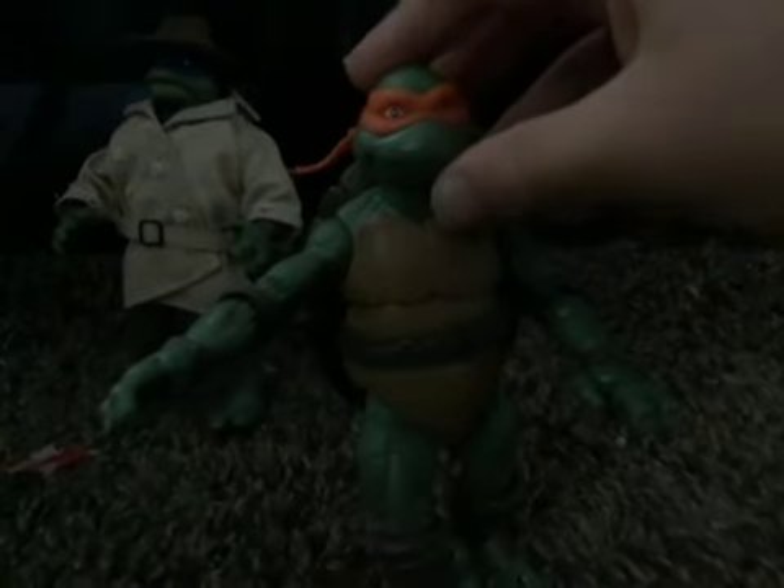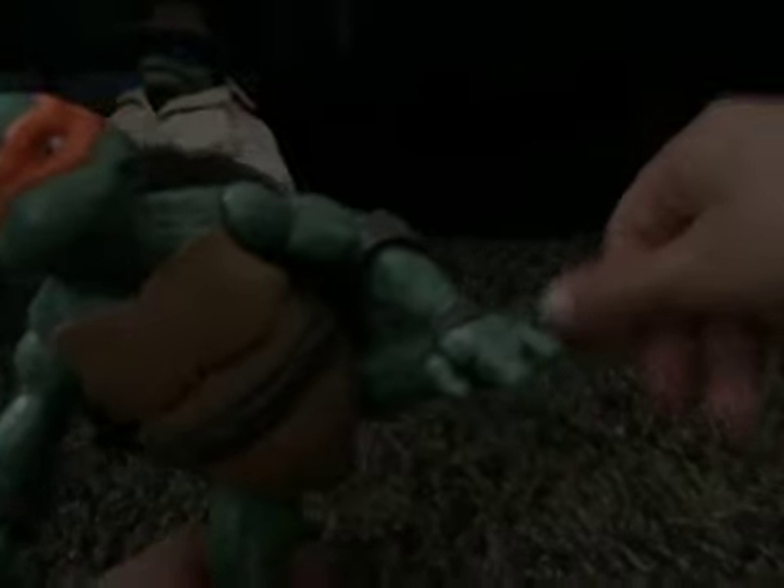This is Michelangelo without his coat. Nice articulation. Beautiful. It's like a nice posing.